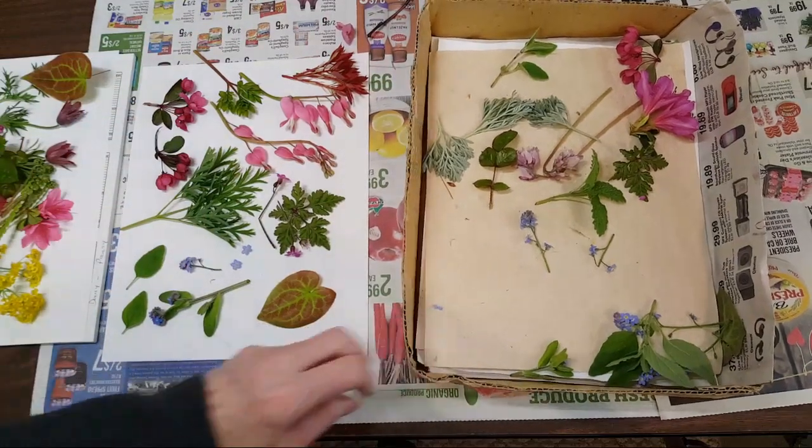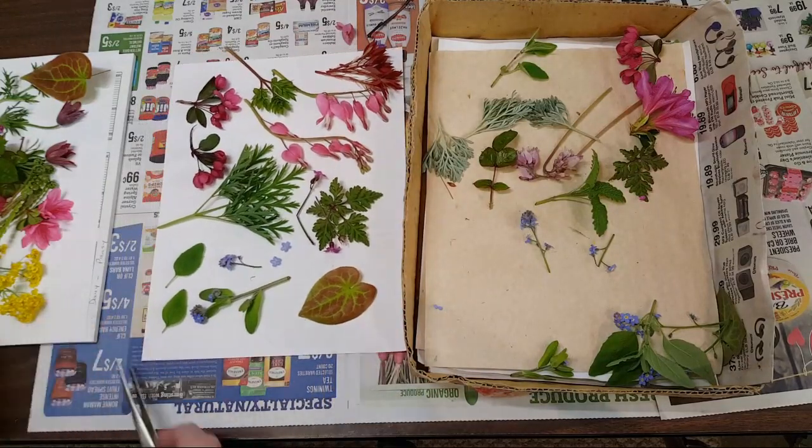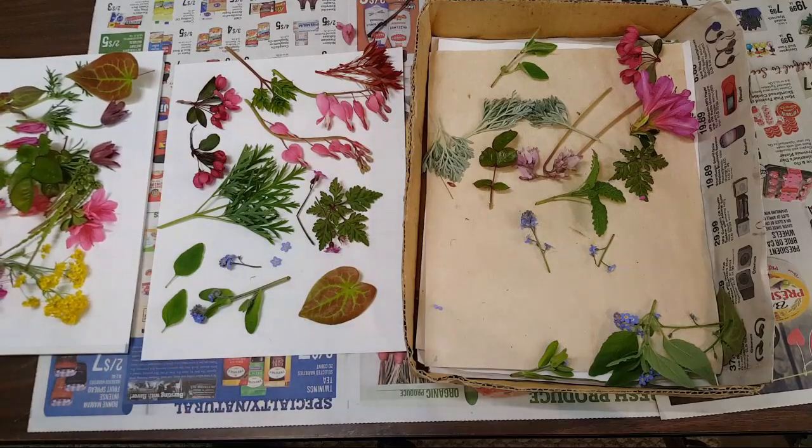I think I highlighted most of the things that I'm going to be pressing today. So if you have anything going on in your area, take a look and see what you have. Have a great day — thank you for tuning in.